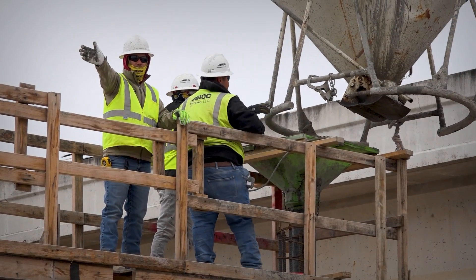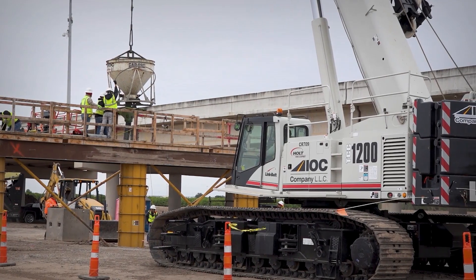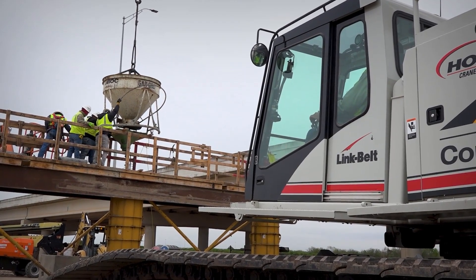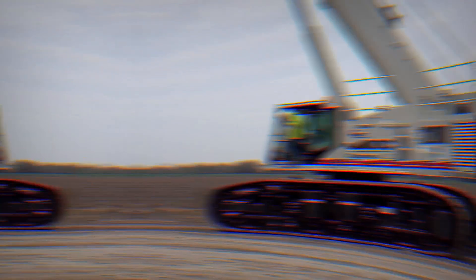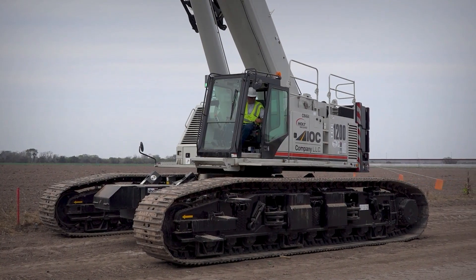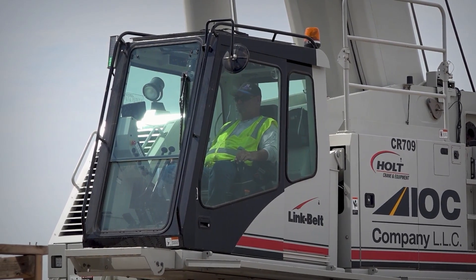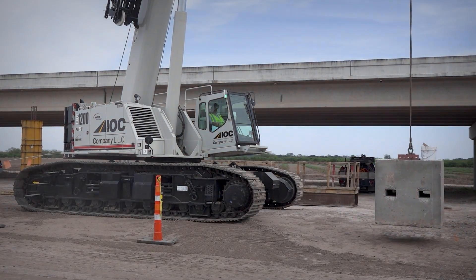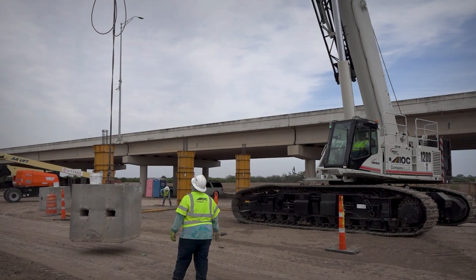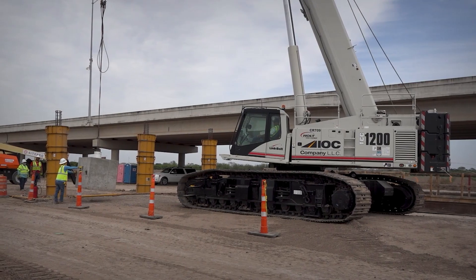You can actually set the machine to the RPM you want it running at, so as soon as you touch a joystick it will immediately accelerate to the RPM you set. I love this piece of equipment — I can swing around, track sideways, track backwards, pick and carry equipment when I need to, all with no problems. And with your tracks fully extended, it's got better stability on a 360-degree turn.